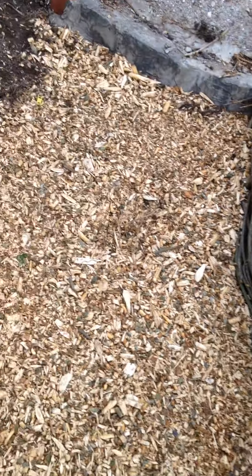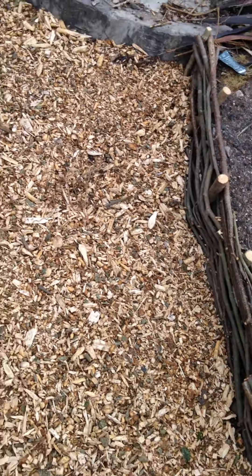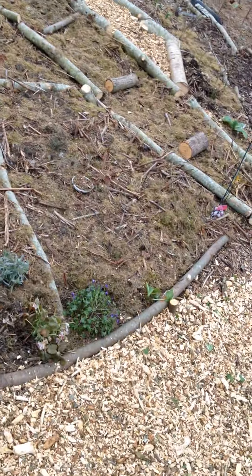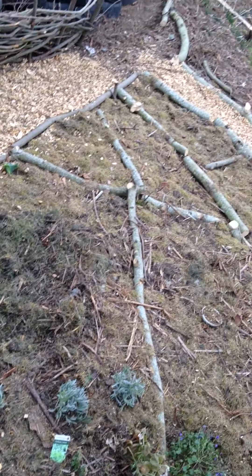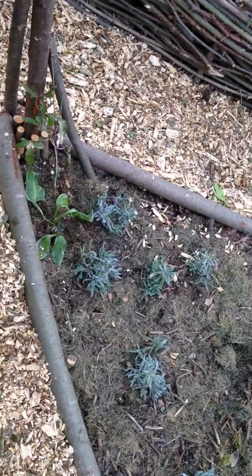We decided to bring some ash chippings. Our communal garden was having some ash trees felled — again the dieback's getting everywhere. So there was all this lovely chip and we've started putting it down the paths just to make it a bit easier to navigate, and if it rains then you're not walking into mud.